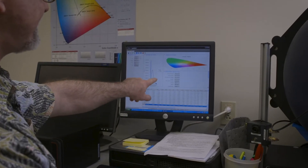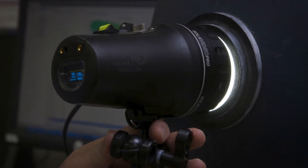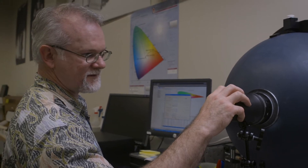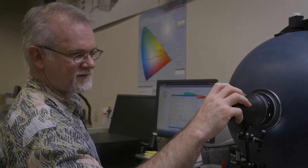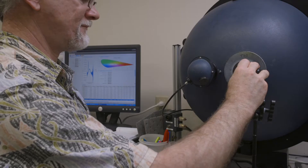Testing lights is important because sometimes advertising specifications are not exactly what a product lives up to. To confirm lumens, we use a light integrating sphere where we record the light output over time. The light integrating sphere measures the total light output from the lighting unit.